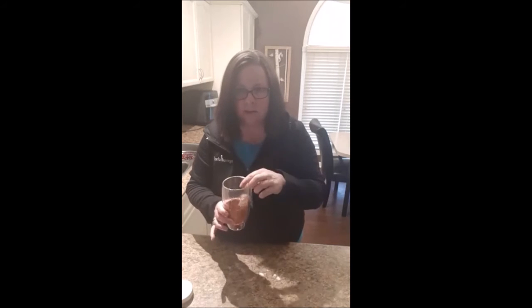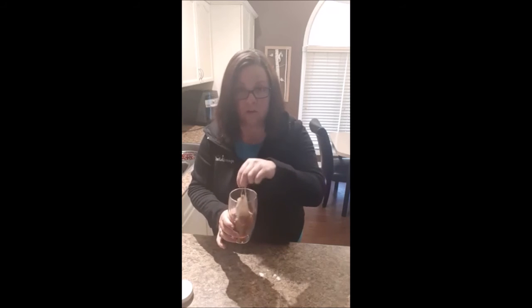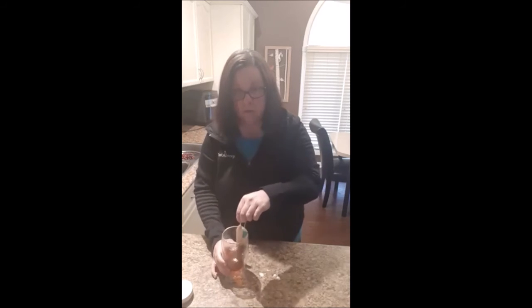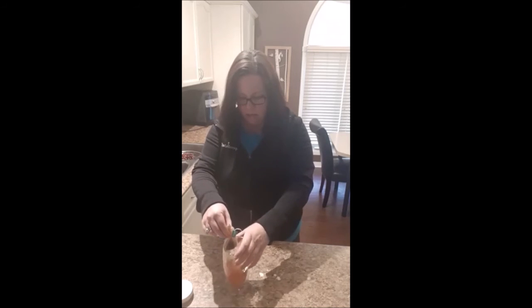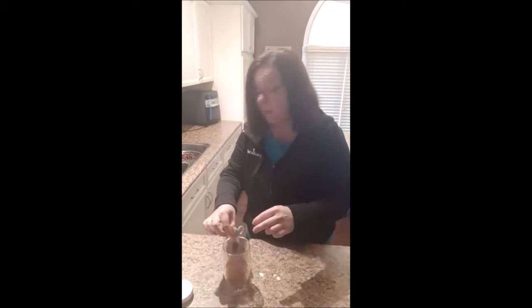I like the tea strong because don't forget we are diluting it with milk. You want to have it stronger than you normally would, but you also don't want it to go bitter. That's one thing with black tea — you don't want to over-steep it because it'll go bitter on you.